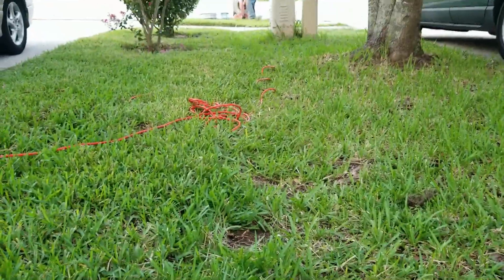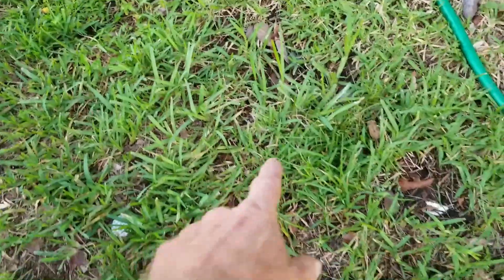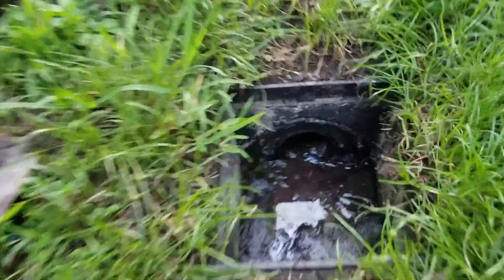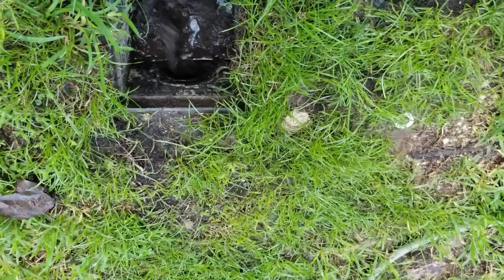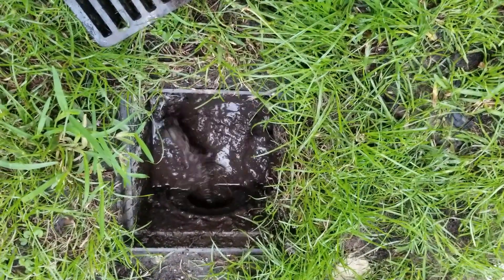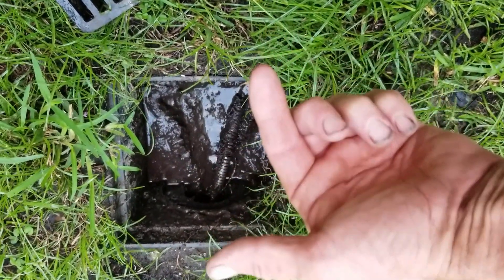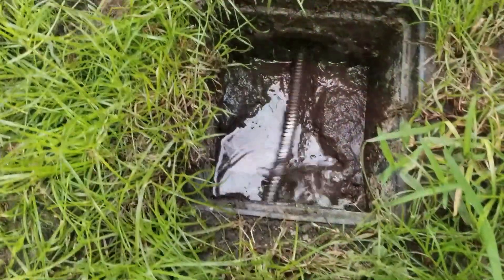We've got the operator running the machine out at the street. We just need to come all the way to this catch basin, then I'll help it get through the catch basin into the other inlet line, and we'll go all the way back to where we're going to put the sump pit. You can see our cable that's come through the line - I'm going to help it go through the other side of the catch basin. Once we get all the way through, we'll hook up our discharge pipe, tape it onto the cable, and pull it back.